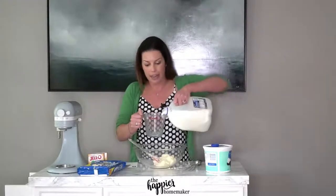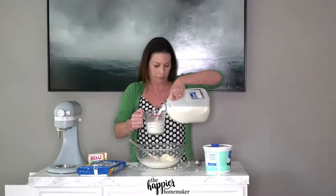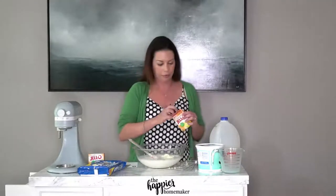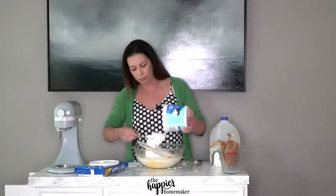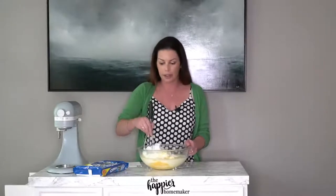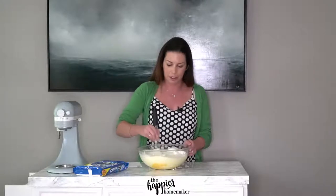In my actual written recipe I say to whisk together the other ingredients first and then add the cream cheese mixture in, but in all honesty it doesn't matter. Now I'm going to add my three and a half cups of milk and my pudding mix, and then I'll add my whipped cream. The best way to mix this is with a whisk, not a spoon. Use a big bowl because it is a little cumbersome at first and you don't want to splash it everywhere.